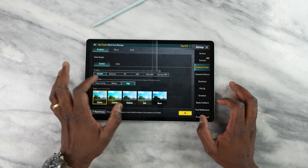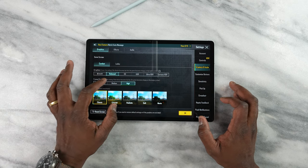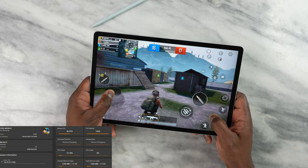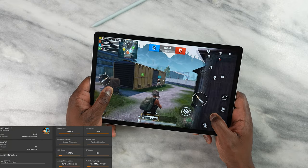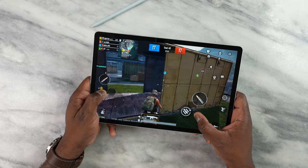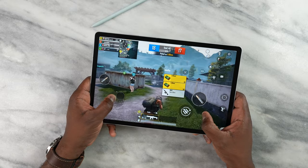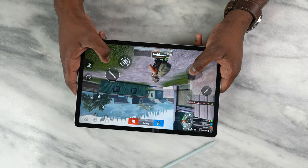Moving over to PUBG Mobile — not a lot of settings are available here. This Exynos processor isn't something built for high-level gaming. You can see we're getting 30 frames per second on HD settings. Still good, plays well. I died quite a bit, but you get the idea of what this device can actually do.